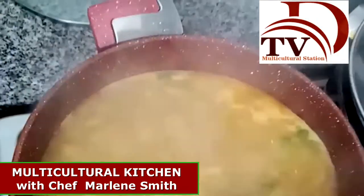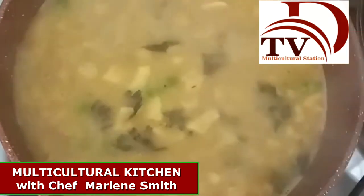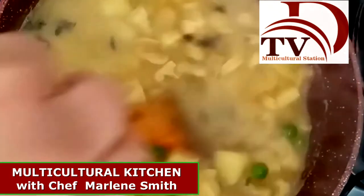As you can see, it is now boiling and the potatoes are cooked. We are going to add the mint leaves — or yerba buena — stir it a little bit, and we are ready to serve.